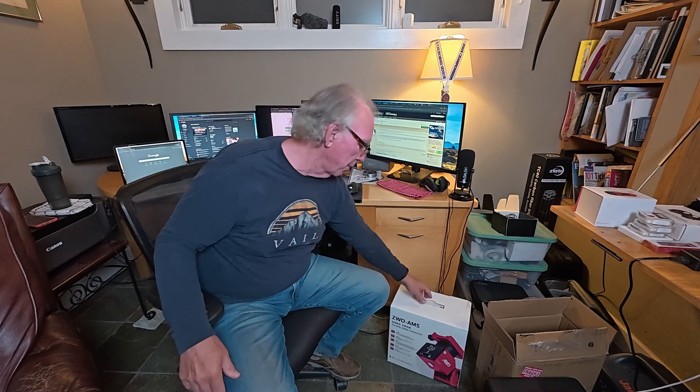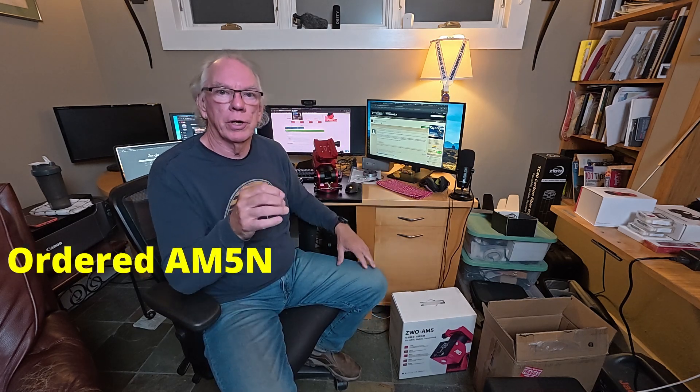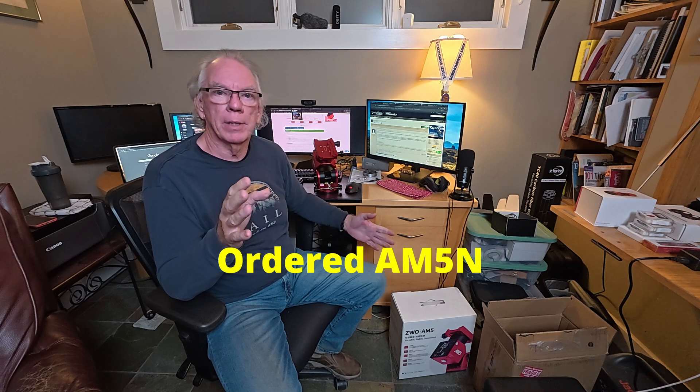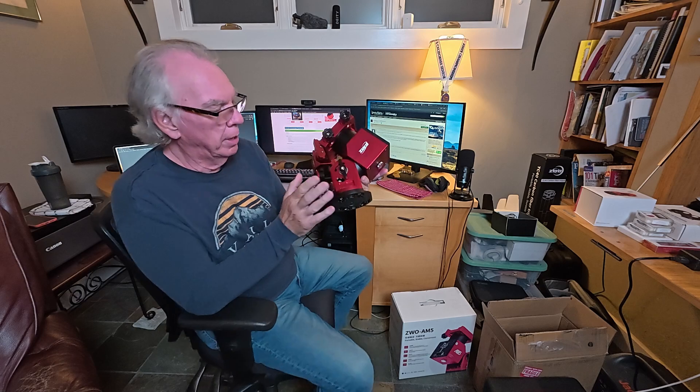I don't want to say I was freaking out when I saw the inner box and it said just AM5 — I thought, oh man, maybe they sent me the wrong stuff. But then I went back to Gina Astro to confirm what I had ordered, and I also pulled out the packing slip, and clearly I ordered the AM5N. So my next step will be to get this powered up.